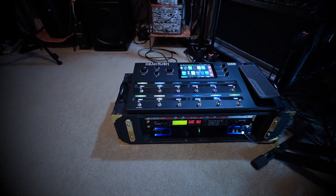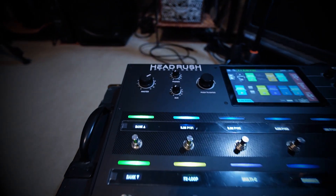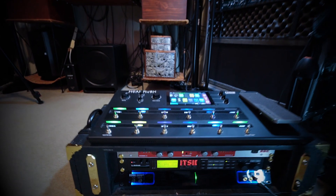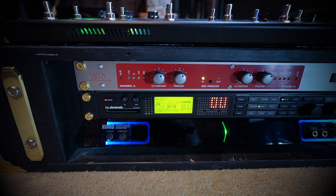Greetings friends and future friends, today I'm going to show you how to make the Headrush Pedal Board sound even better. And how do I do that? With an BBE882 and a TC Electronics G-Force.